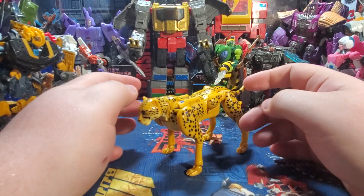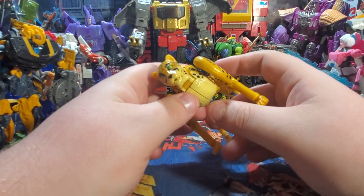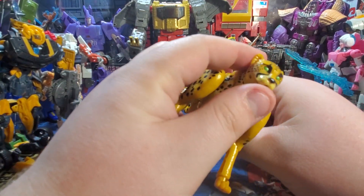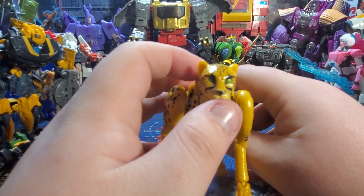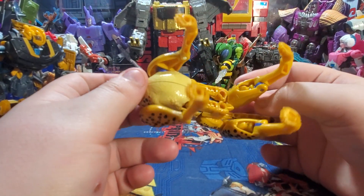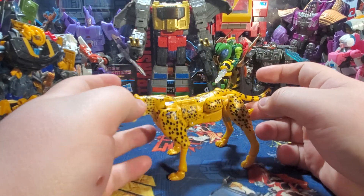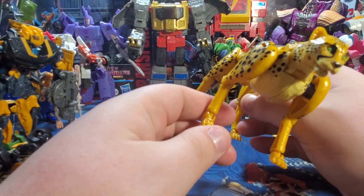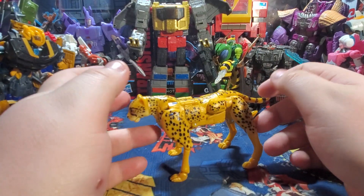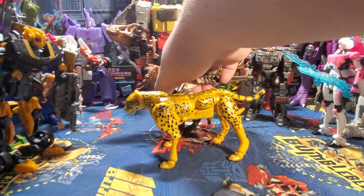Coming to look at this figure, it's very homage to the original Beast Wars Cheetor. First thing is they got the eyes correct — on the box the eyes are orange, but here in hand the eyes are green. The color scheme looks pretty darn spot on. They did nail the cheetah print really, really well. The paws are on ball joints, so you can totally have those paws placed the way you want them. For a comparison, here he is with his wavemate Paleotrex, which I just picked up today.